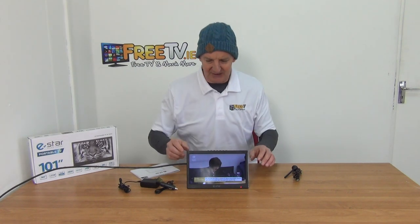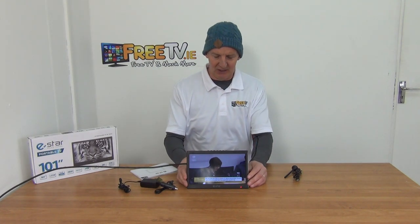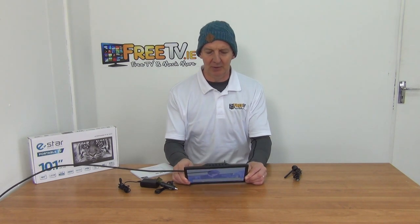So you can see the basic screen on it. The picture resolution is high definition, so it's very good. All the buttons are on top here.